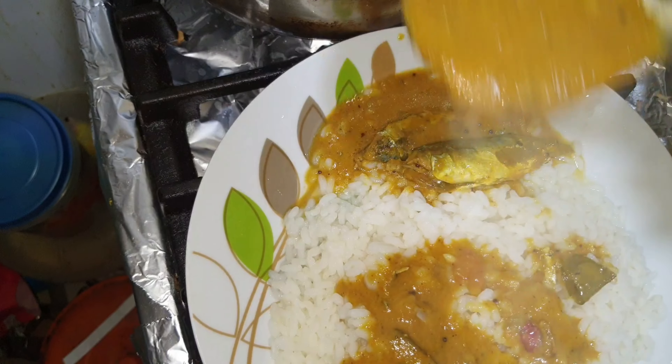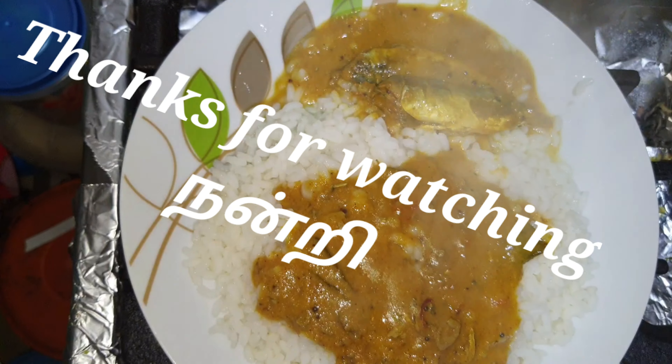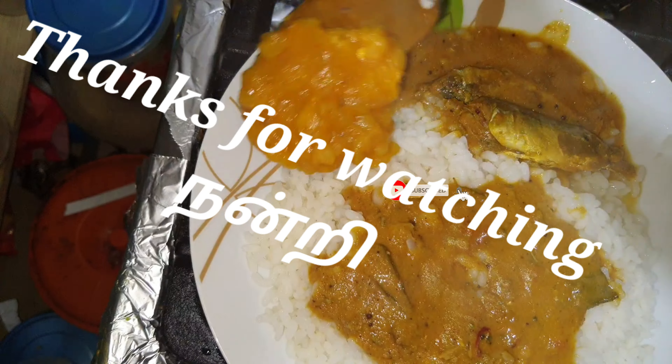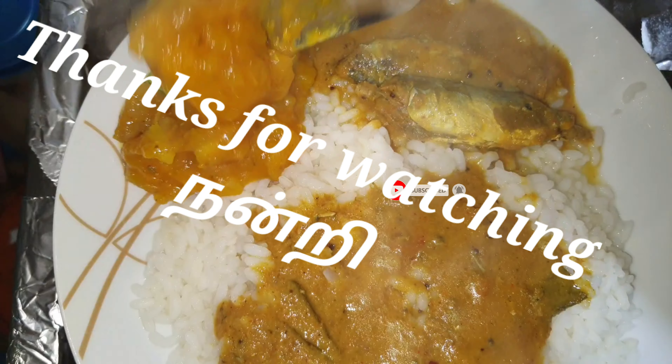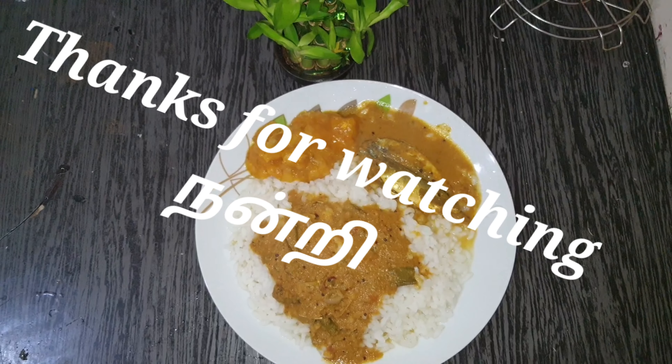This is a cup of masala. This is very famous. Thanks for watching. Kindly subscribe to my channel for more videos.